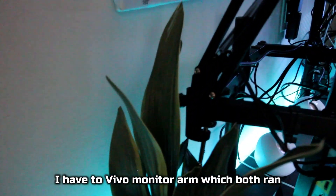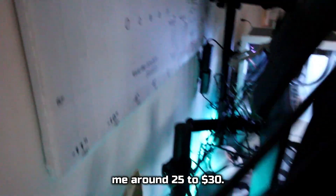I have two Vivo monitor arms, which both ran me around $25 to $30. They are very sturdy and come with cable clips. They hold up all three of my monitors without a problem.